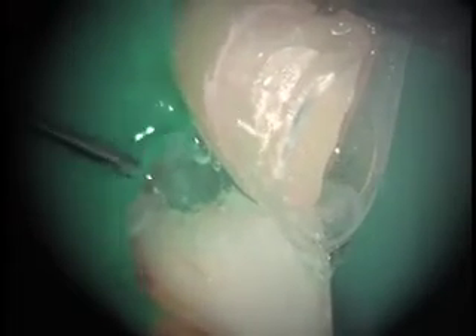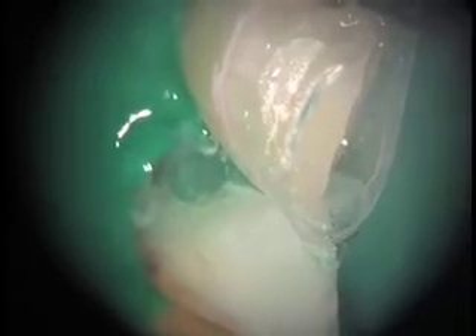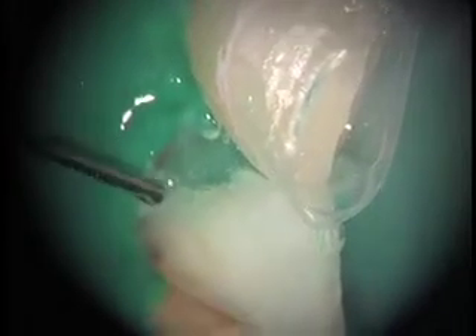Now we'll apply 37% phosphoric acid. This one also comes with a disinfectant packed right in — benzalkonium chloride. We'll apply that for a minimum of about 30 seconds. Notice as the phosphoric acid activates, you see a bubbling underneath both on the dentin and the enamel surface. That's a sure sign that the etch is working. When you use air abrasion with aluminum oxide, you will tend to get a far cleaner surface, so the etch is more perfect, giving you higher bond strength.